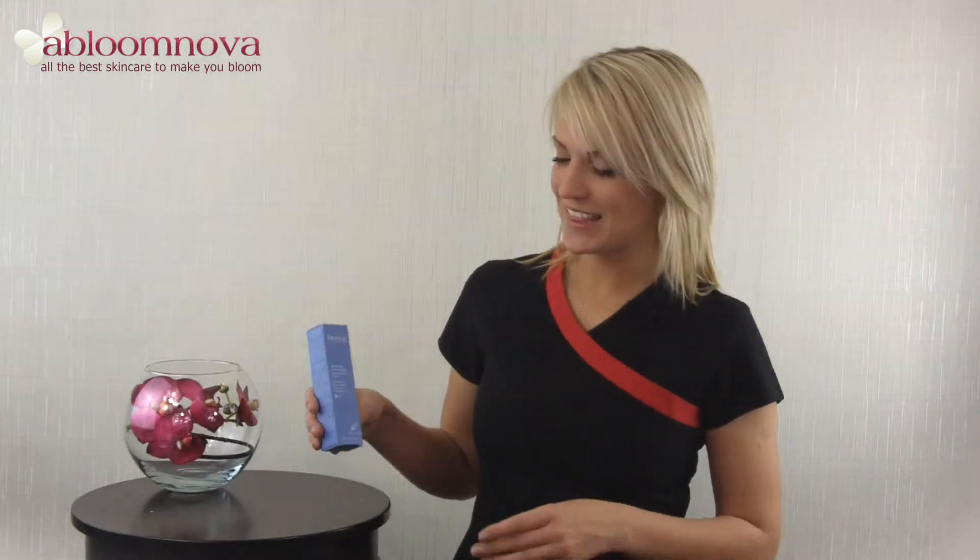Hello and welcome to the Abloomnova channel. Today I'm looking at the Thalgo Freshness Exfoliator.